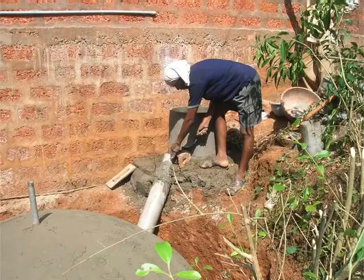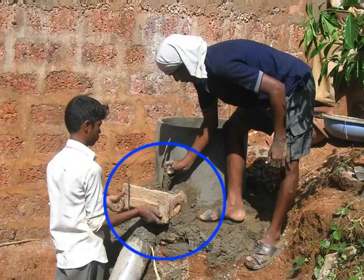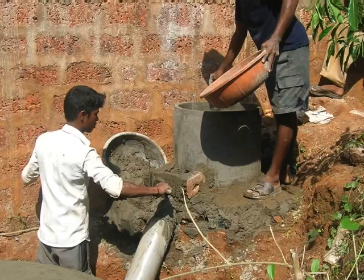Remember, this inlet pipe of 6 inch diameter has been already inserted inside the dome at an angle of 45 degrees. For the hole of the mixing tank and the inlet pipe to be in line with each other, place 3 bricks around these two and plaster it with cement. After plastering, leave it for curing overnight.